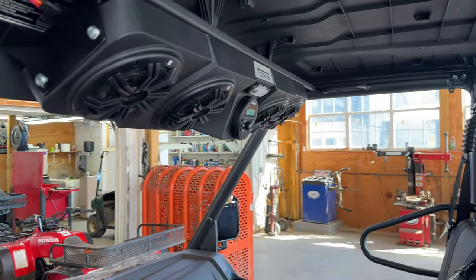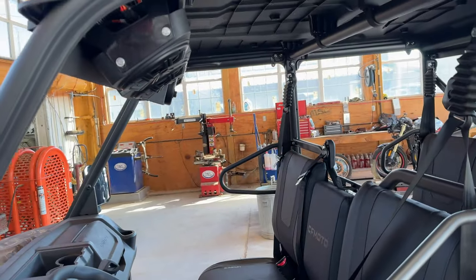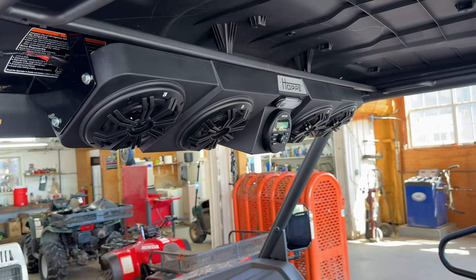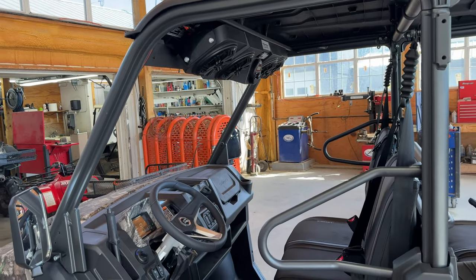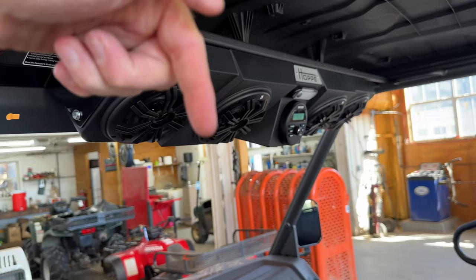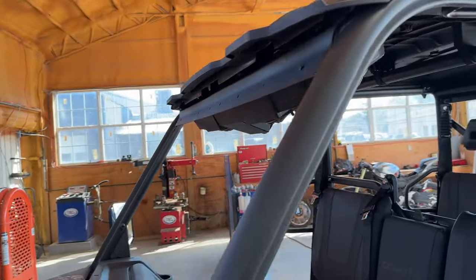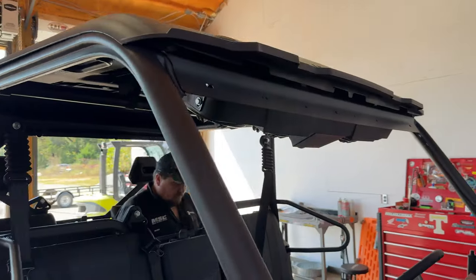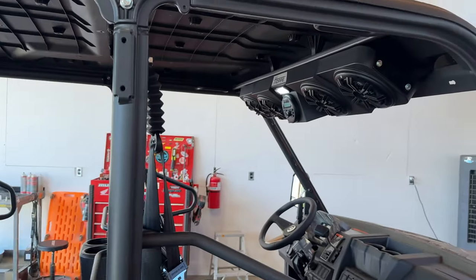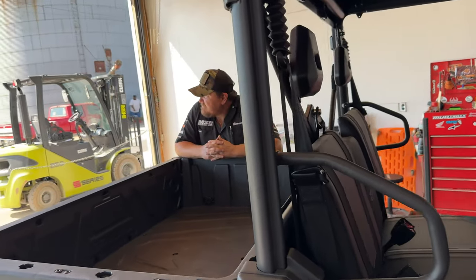We'll have this unit on the showroom floor at Main Street Cycle and you can come in, Bluetooth up to it, and see what it sounds like. You can also go to teammscparts.com — I have a link down in the description of this video. You can get this speaker and it definitely works in the U-Force 1000 XL as well as the U-Force 1000. This is custom for this setup. Go down to the link in the description, check it out, add it to your cart, and get it shipped to your house. I'm sure you're going to be happy with it. If you're wanting a good quality sound system that you don't have to get wacky with to make it fit, that thing's going to mount right up and look good. Y'all tell me what you think. That's going to do it for this video — we've got some more accessories we're going to install on this unit and do some videos on. Make sure you subscribe to the channel and give this video a thumbs up. God bless you and as always, remember to keep it real. We'll see you in the next one.